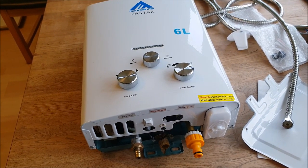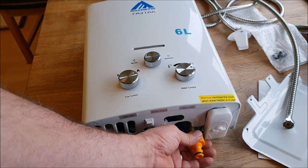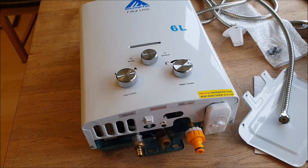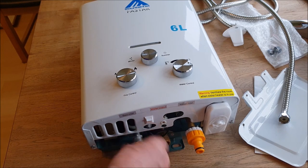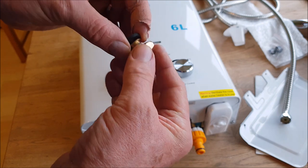So I can get it all in focus — I've made a bit of a modification. One of them is fixed permanently. This is an adapter tapped to the inlet on the water, this is the outlet, and this is the gas. I'm just going to show you how this all goes together first.